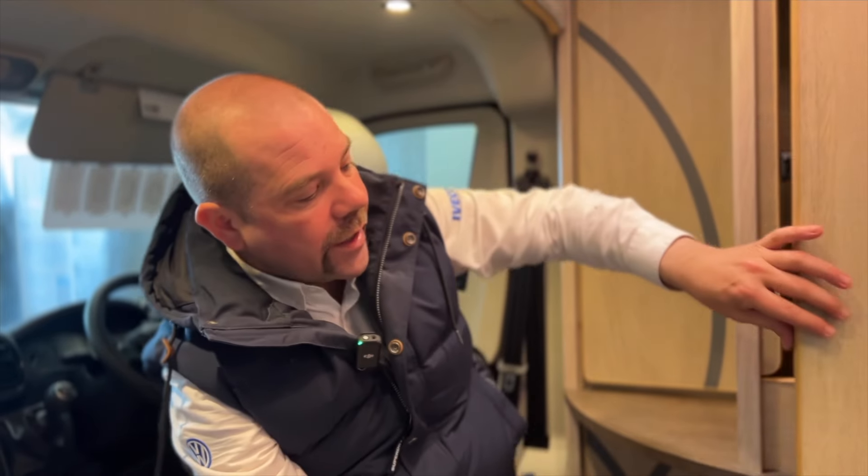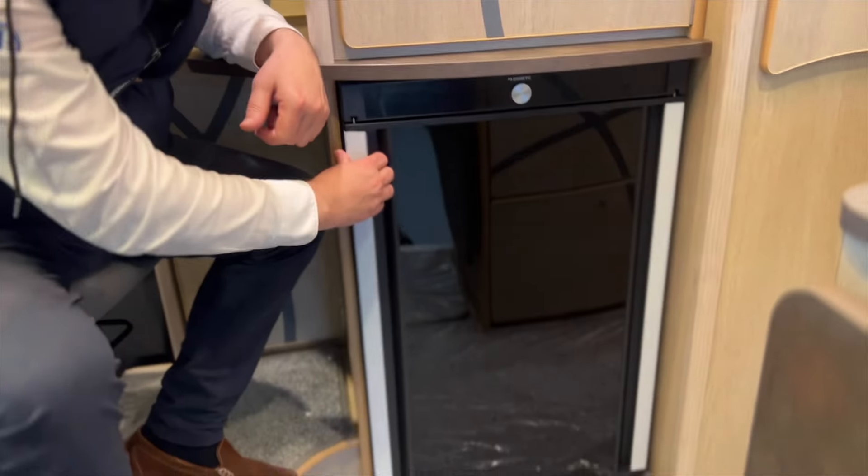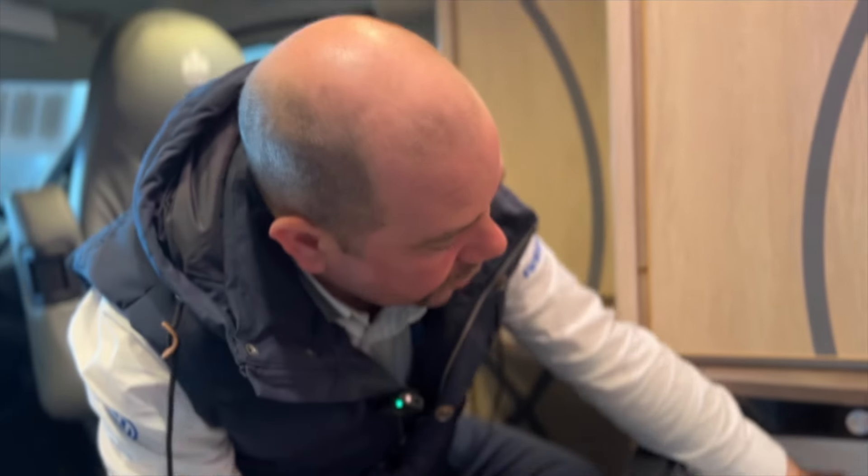Now if you prefer, you do have a hanging rail in here, but we can shelve that out if you'd rather. If you're not taking clothes to hang, you can partition that off and use the space in other ways. Fridge freezer below — it's a three-way fridge freezer, it opens this way and that way. You've got your freezer box in the top there. As a three-way, it'll run from mains, from gas, and from 12 volts while you're travelling, which is nice.